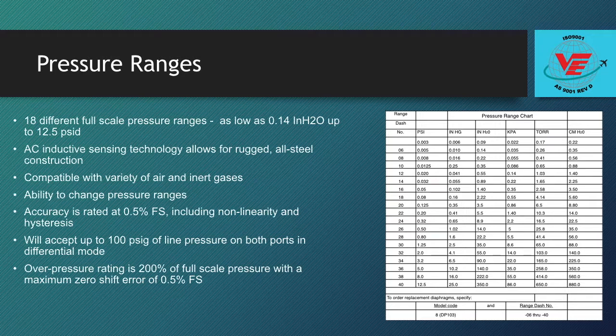The standard DP-103 operating temperature range is 0 degrees Fahrenheit to 160 degrees Fahrenheit.